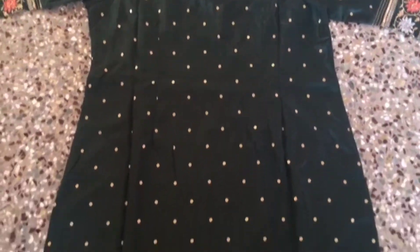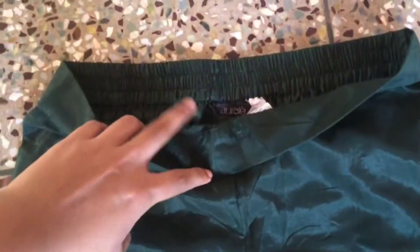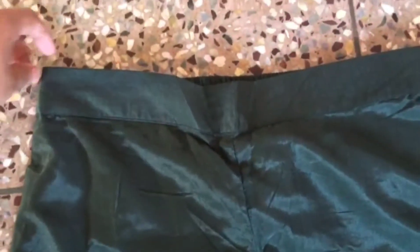This is the back side of the neck. This is semi-elasticated waist. This is the rayon material.